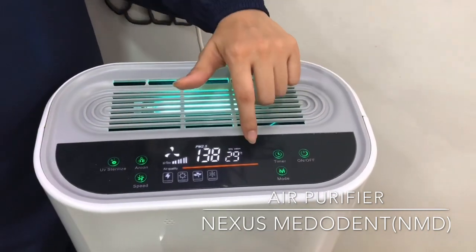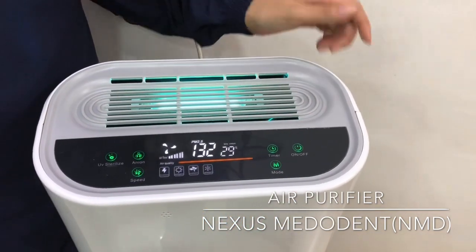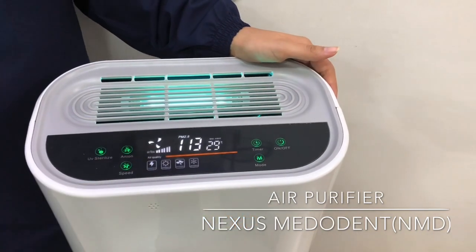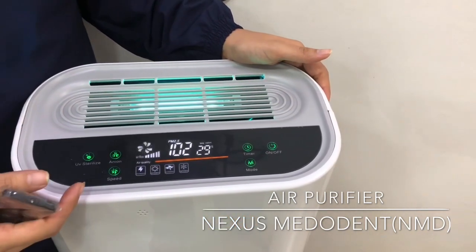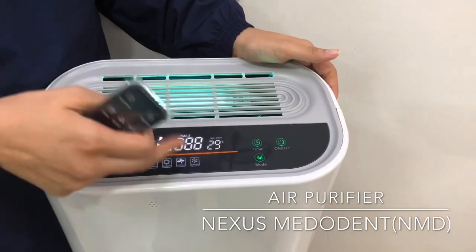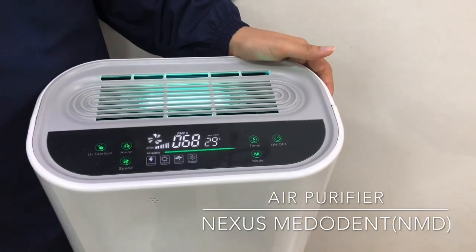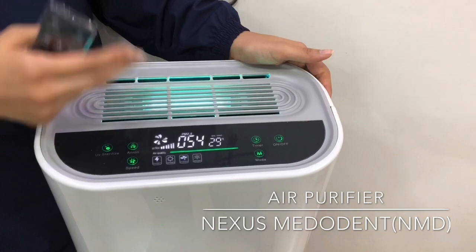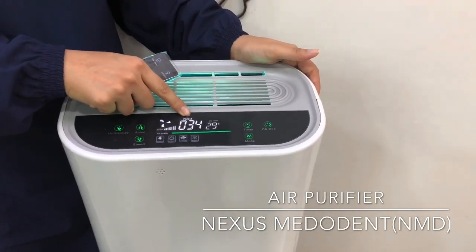As you can see, there is a light indicator as well as a number indicator. According to the light, if it is a red light, the air quality is not that great — above 150 it will be red, and as you can see the number is going down. Below 70, this will turn into green. So red, orange, green — as the air keeps purifying, it's going to change the colour as well as the number, and it will keep going down.